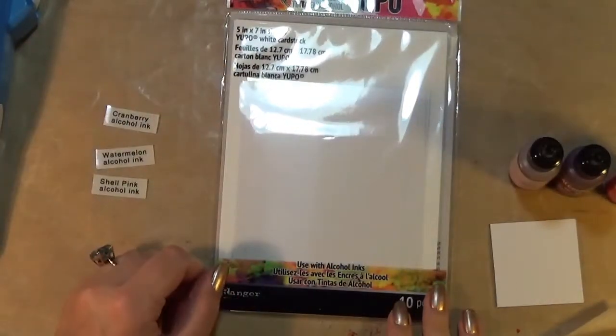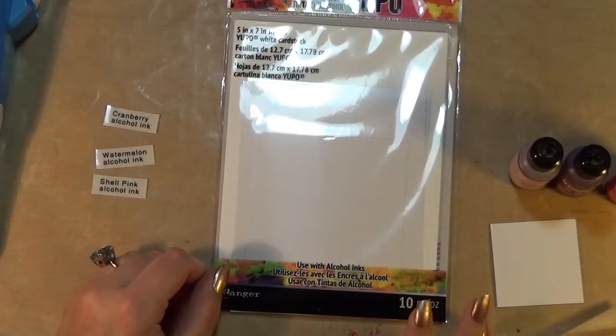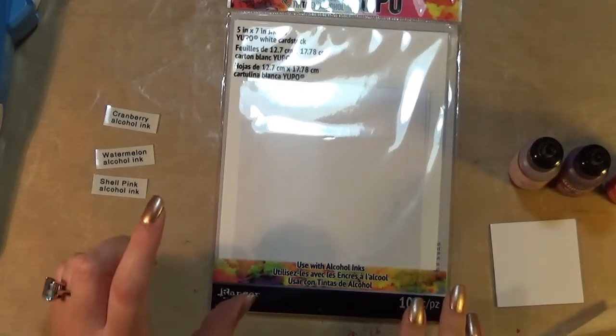Hello everyone, it's Sophia Hodgson from Rusty Glue 85 and today I'm going to share with you a very quick video.